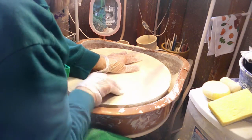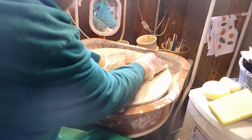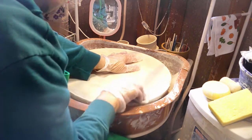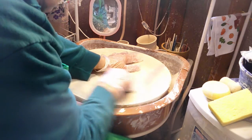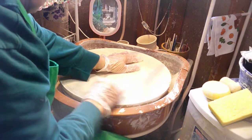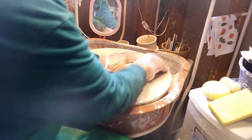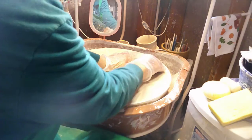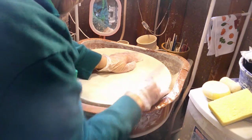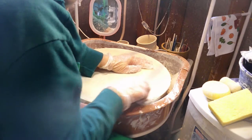If you take the pieces out too soon, they're hot and they're going to burn your fingers. And if you get light thermal shock, the glazing can sometimes crack and you can hear it. When pieces crack like that, they can keep cracking for days or even weeks sometimes. We don't want that, so we let our kiln cool off.